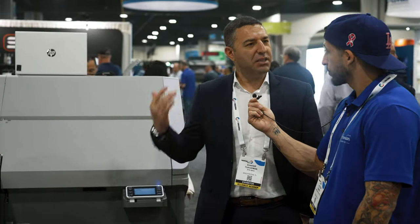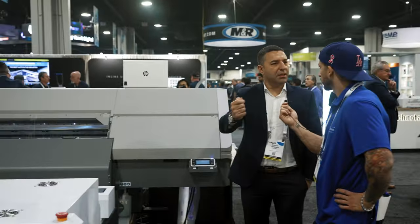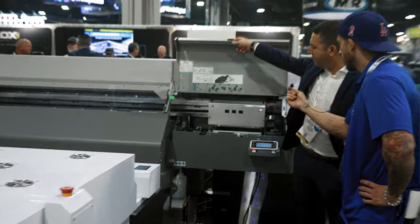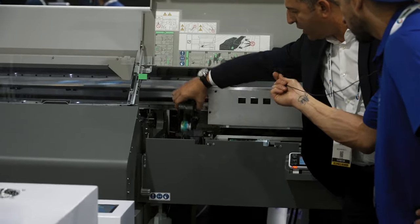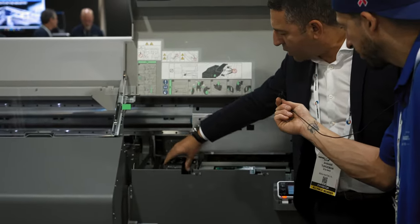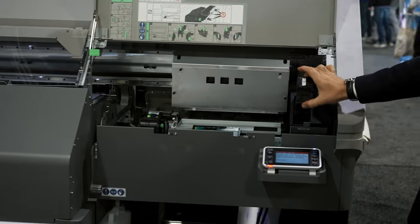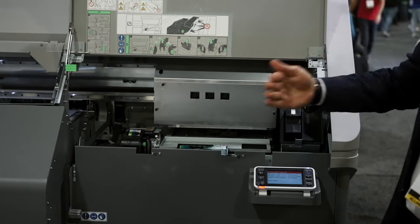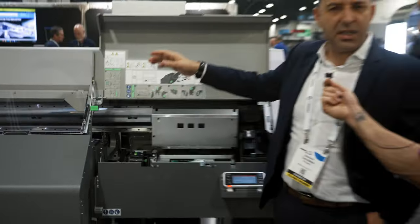150 square feet an hour at 12 passes with high resolution. You can go faster, but the sellable product is 150 square feet an hour. We can run it from 24 inch to 51 inch. You can put cold peel, hot peel. What's nice about this machine is the automation — you don't need to wipe the head, you don't need to clean around the head. Everything is automation. We have a cleaning station you can remove, with a pad, and all the cleaning is done automatically. The maintenance is done automatically as well.